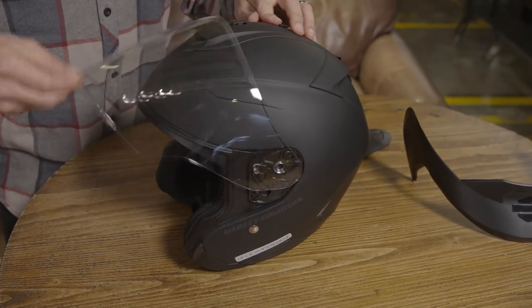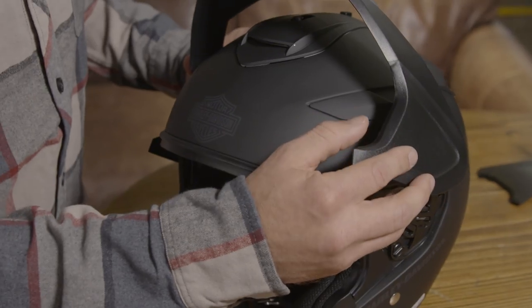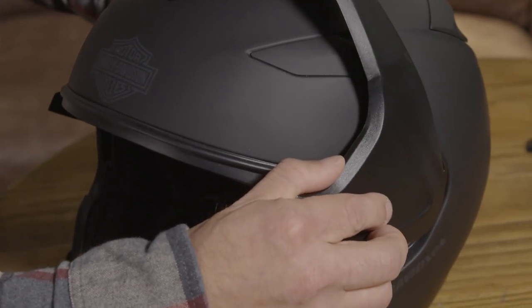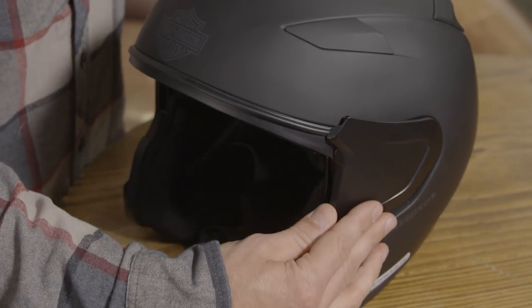All these pieces are included when you buy the helmet. To interchange the pieces you rotate the piece up and action this little lever. To install the peak visor, clip it into the mechanism and rotate forward, and the side plates get installed and removed the same way.